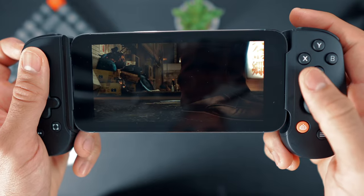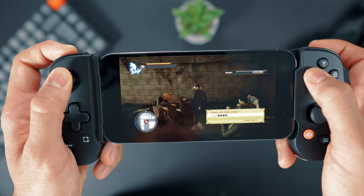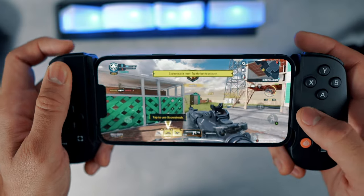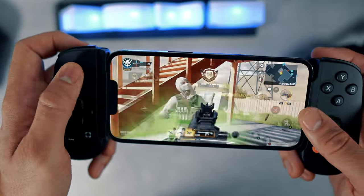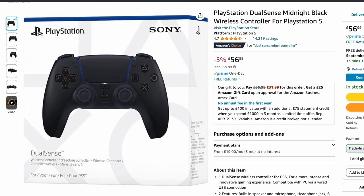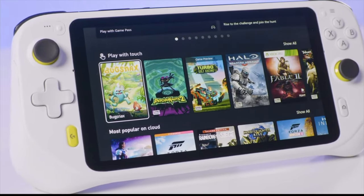The gaming experience using the Backbone One has been very positive. If you own an iPhone 12 or upwards your experience will be much more enjoyable, with better graphics and frame rate. If you're planning to upgrade to the iPhone 15 range then the Backbone One won't be compatible as those iPhones no longer have a lightning port. If you're not planning to upgrade, consider the price — the Backbone One retails for around £100 or $100, which is around $50 more than a typical PS5 or Xbox controller that ranges from $50 to $60.